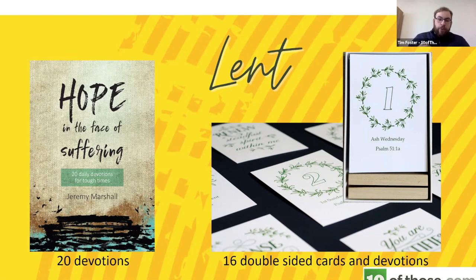Hope in a Time of Suffering is carefully written so it can be used by non-Christians as well as Christians — it could engage people who are interested enough to do a little daily study but maybe aren't quite sure where they stand with Jesus yet. On the right you'll see Reflections for Easter, a beautiful lent calendar designed with two days a week for the first 40 days, then a card per day during the last week of Easter. On the back of each card there's a little meditation, and there's a book alongside giving reflections for that time. It's a really beautiful thing to use during lent.